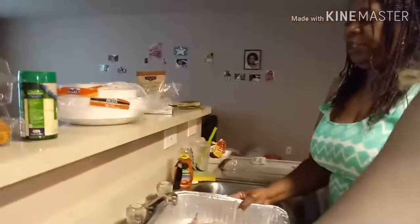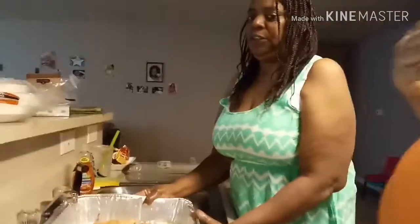Excuse me y'all. We put it in the water and we're getting ready to put it in the oven — put it on 350. We didn't preheat the oven, so make sure you preheat the oven, okay!